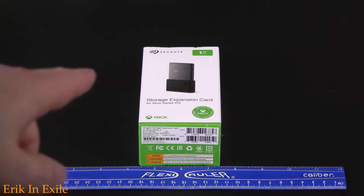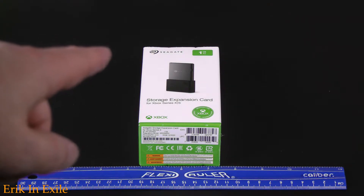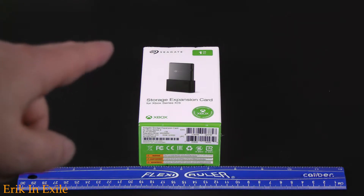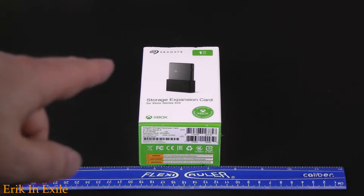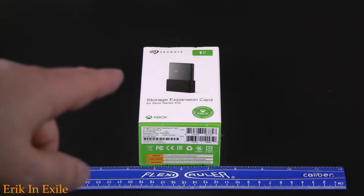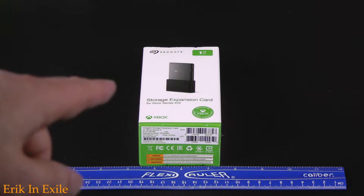Now we're going to be taking a look at the second piece of gear — a Seagate 1TB card. It's something that you can just plug into the back of your Xbox Series X and you end up getting another 1TB, going from 1TB to 2TB, which is actually pretty cool.